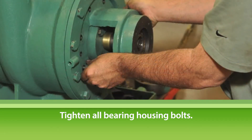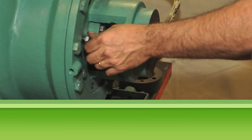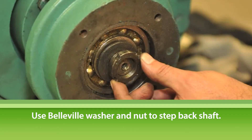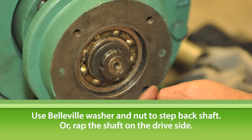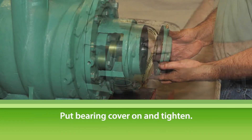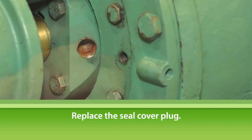In some cases, the shaft will move forward when installing the bearing housing. If that happens, using the Belleville washer and retaining nut, draw the shaft step back so that it's flush with the inner bearing race, or wrap on the shaft from the drive side until the shaft end is flush to the inner bearing race. Put the bearing cover in place and tighten it down. Replace the seal cover plug.